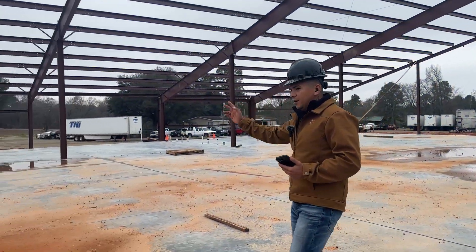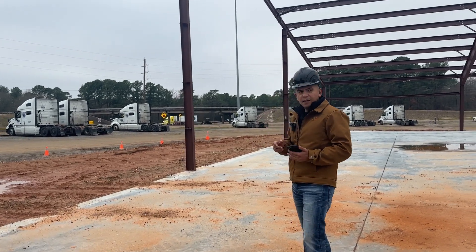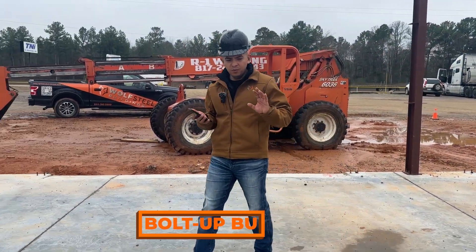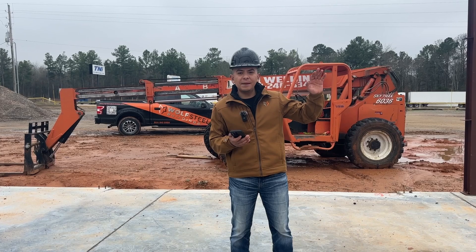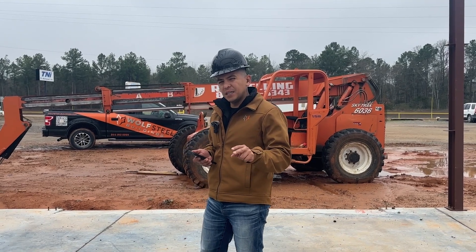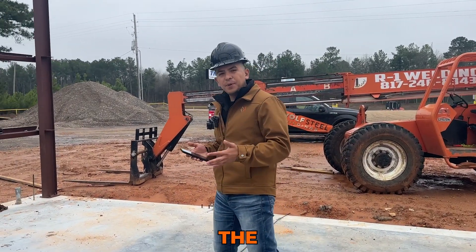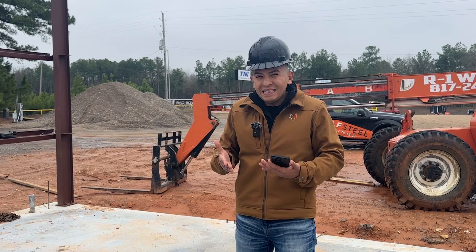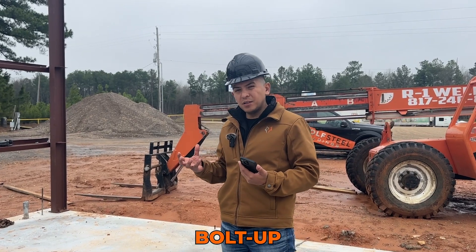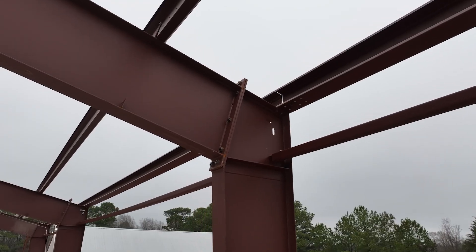Over here we're going to have three overhead doors that we'll be installing later on — three overhead doors in the front and I believe in the back as well. This is a bolt-up building, and we've actually had four days already building this project. It started raining and hasn't rained for about two days. I'll explain why we haven't done more work. The beauty of bolt-ups is they go up quick. The wait time for materials is a little longer because everything is already pre-engineered and pre-fabricated.